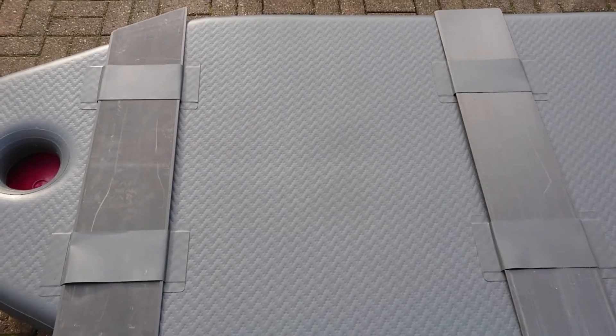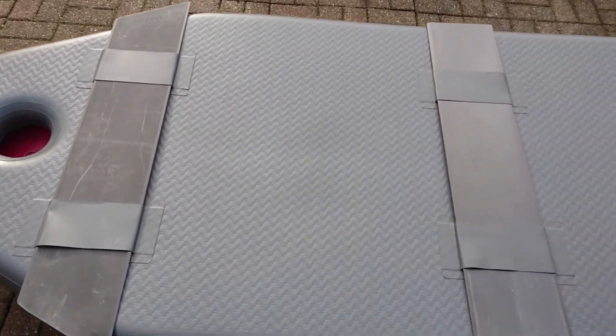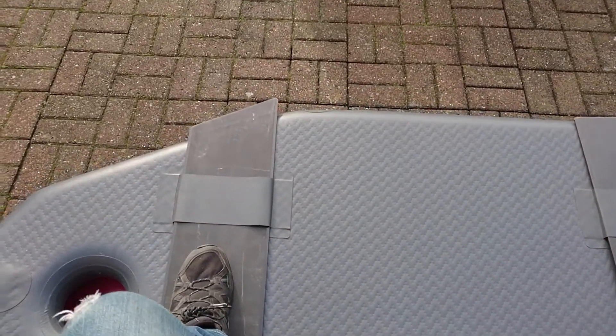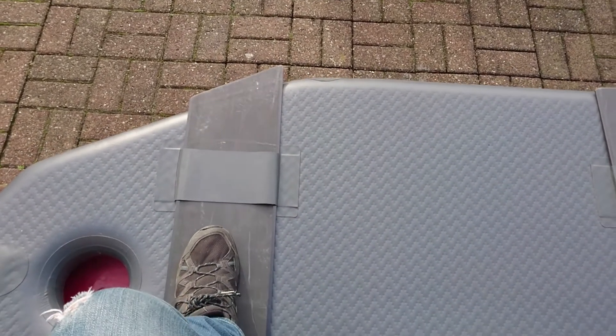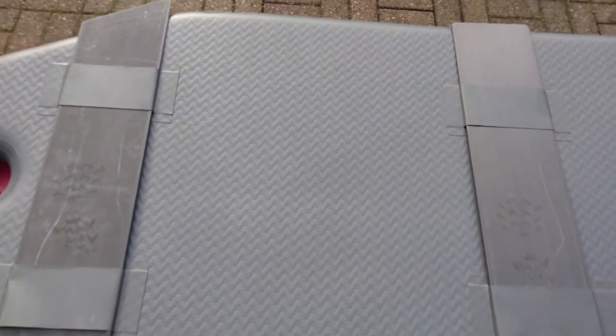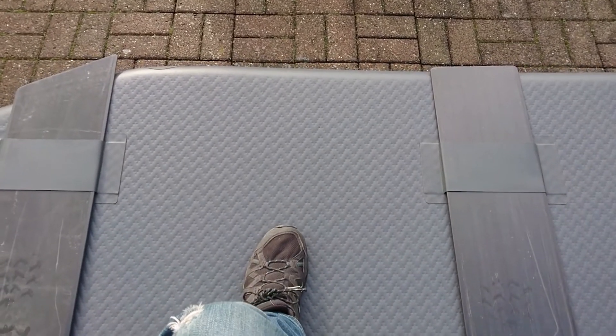I think these keelboards could actually work better if they worked as one unit. If we put a bit of pressure on the front keelboard there's no deflection. If I put some pressure onto the rear keelboard there's no deflection. But if I stand in the middle, hopefully you can see there's a deflection of a good 10 centimetres.